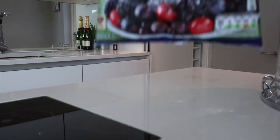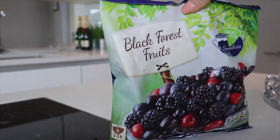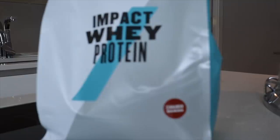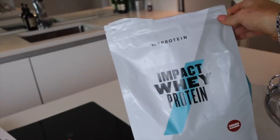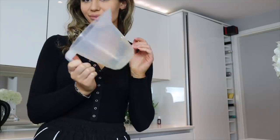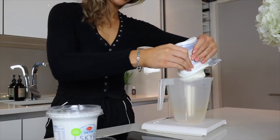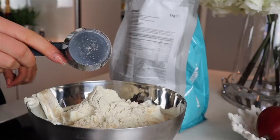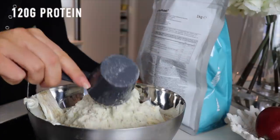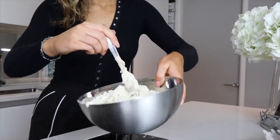Next up I'm using some frozen berries for toppings — obviously you could use just normal fruit, whatever you prefer. I'm also using some impact whey in cinnamon Danish flavor from My Protein, which is optional of course. I'm just grabbing a container to put my yogurt into and emptying both tubs, which works out to 640 grams of yogurt in total, and I'm adding 120 grams of protein — that's the optional part.